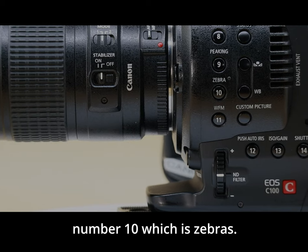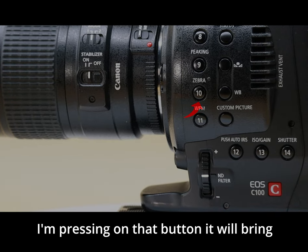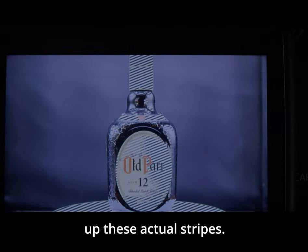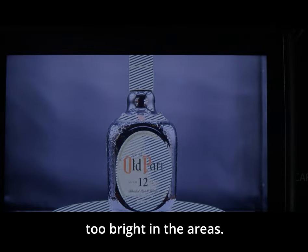Button number ten is zebras. This is a great feature. Pressing that button brings up stripes on the image, which indicate that areas might be a little too bright.